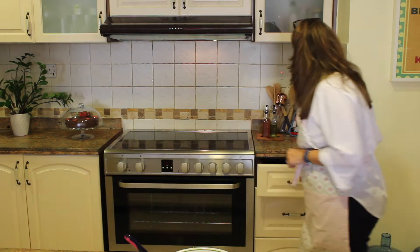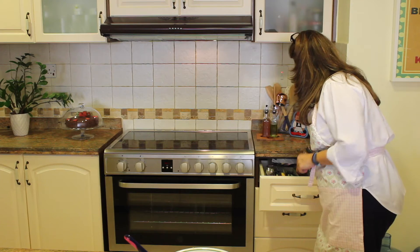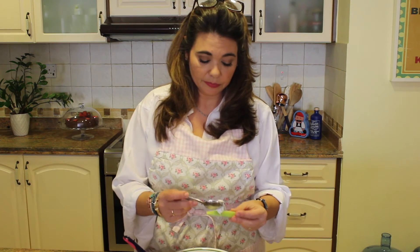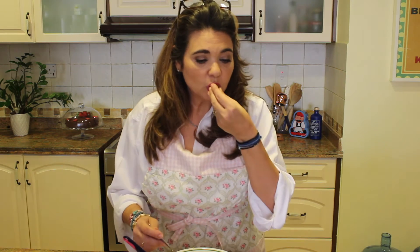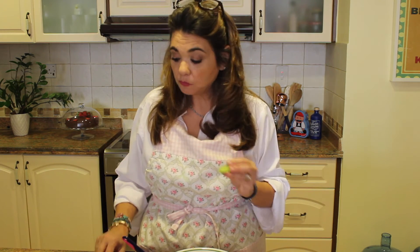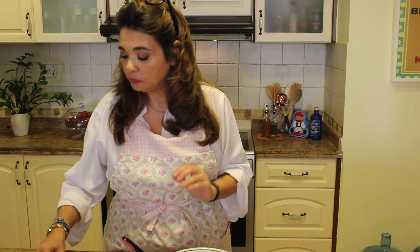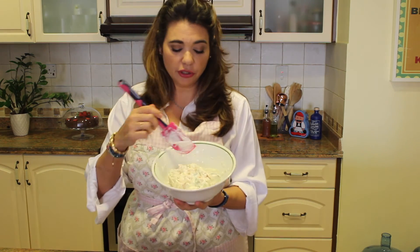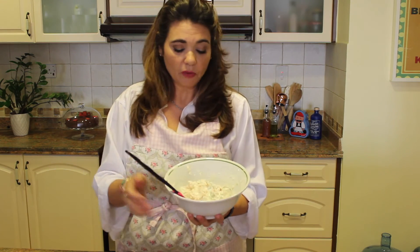I think it's really yummy. So here you've got your red peppers, your cucumbers, and the salmon spread — which is absolutely delicious. It's so good, I think you're gonna love it.